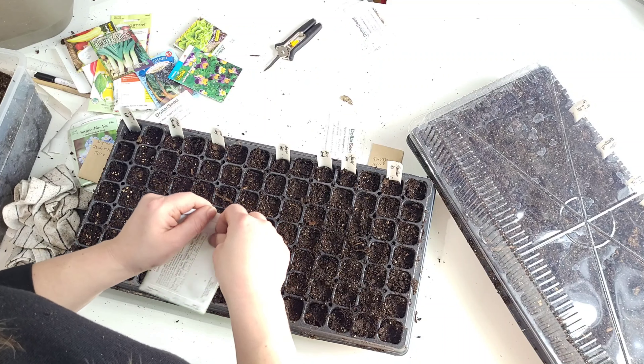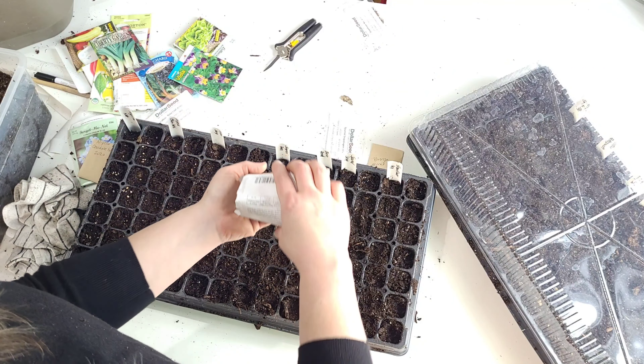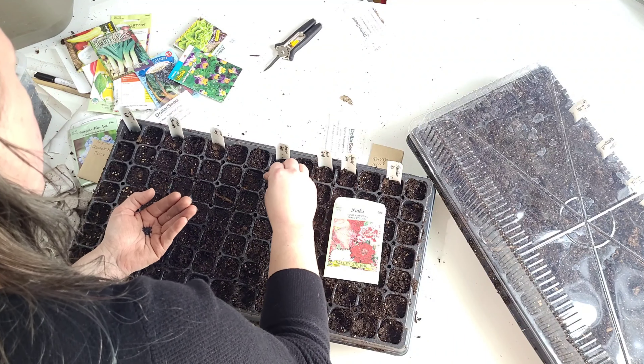These are carnations. This is my first time starting these carnations, so I'm hoping it goes well. I have two rows here. Hopefully it is everything I intended it to be.